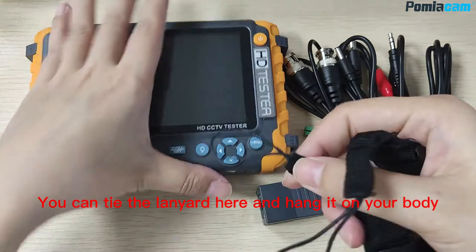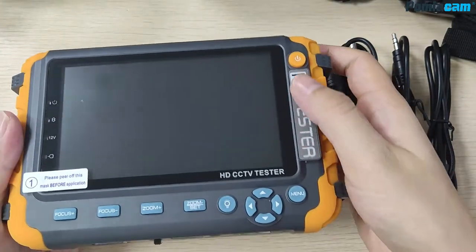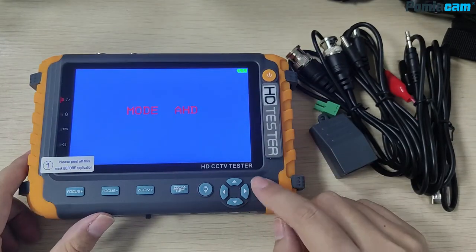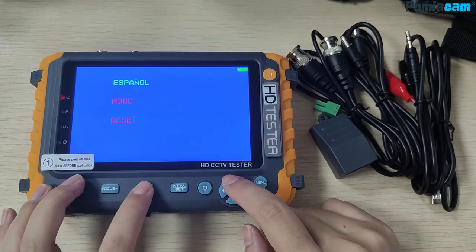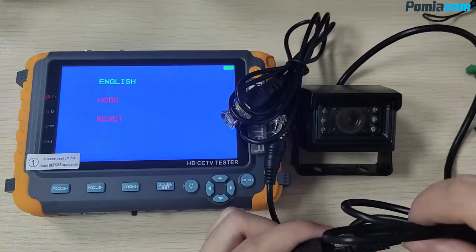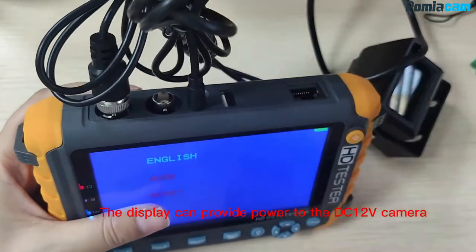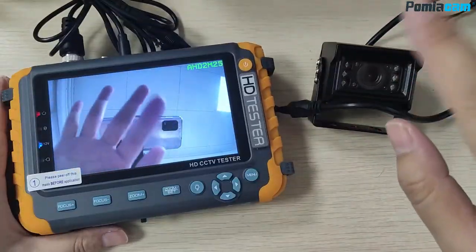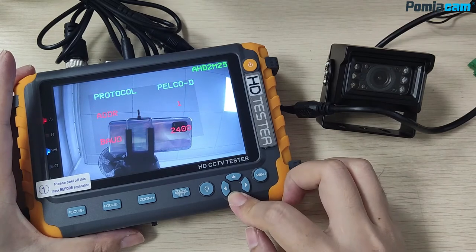You can tie the strap here and hang it on your body. 5-inch large display screen. It also supports testing a 2MP HD camera. The display can provide power to the DC 12V camera to check the equipment, using the menu button.